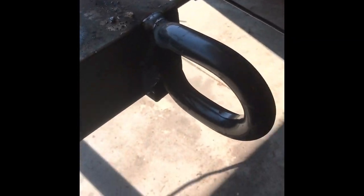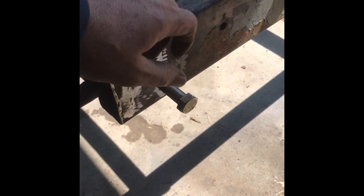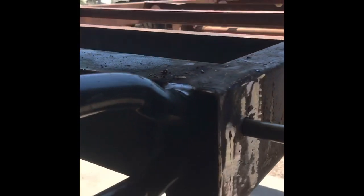We just welded that up. With that, I might be able to put a pipe through here and make a roller out of it, and then this is for my log arch. Anyway, let's see how this works out. I got another one mocked up, put it over here on this side.